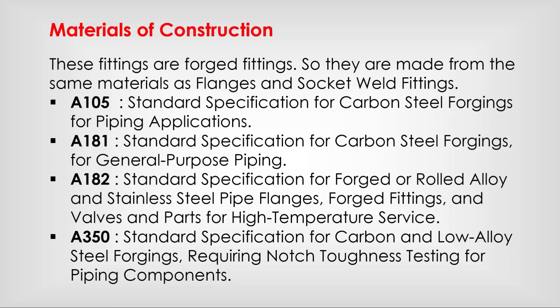These are forged fittings, so they are made from the same material as flanges and other forged fittings, per the applicable piping material specification.